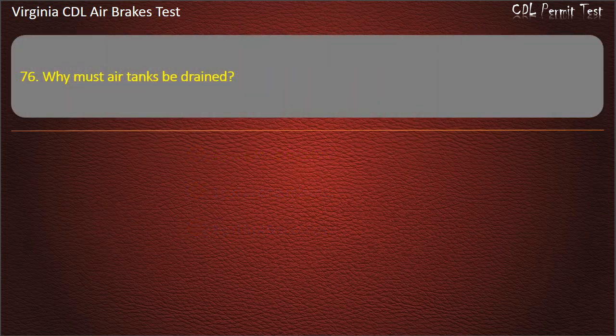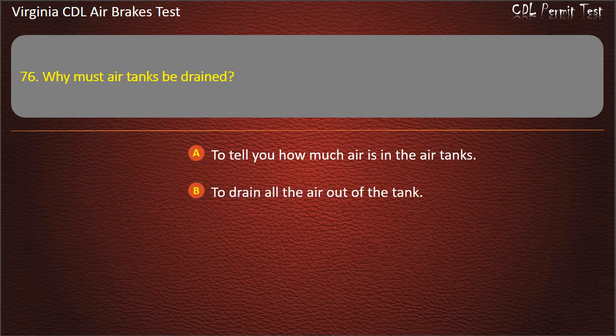Question 76. Why must air tanks be drained? To tell you how much air is in the air tanks; To drain all the air out of the tank; To drain moisture and oil out of the tank. Answer: To drain moisture and oil out of the tank.